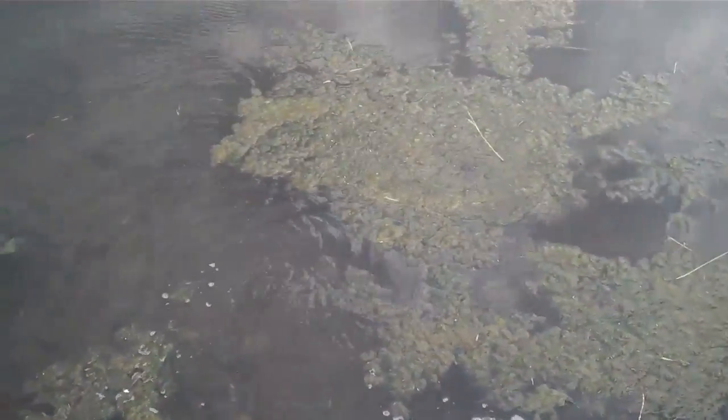Alright guys, here's the release on this beautiful two pound bass. There she goes. Come on buddy. There she goes. Nice fish.